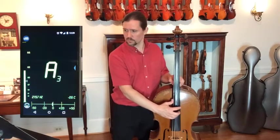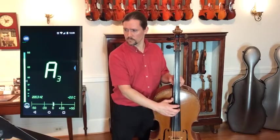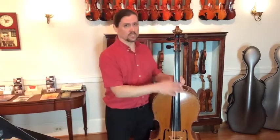Now, we first have to tune the instrument to be able to put tapes on. So let's make sure that the A string is tuned. I'll pluck the A string and check the tuner to make sure it says A. There we go — the A string is properly tuned. That's a very important step.